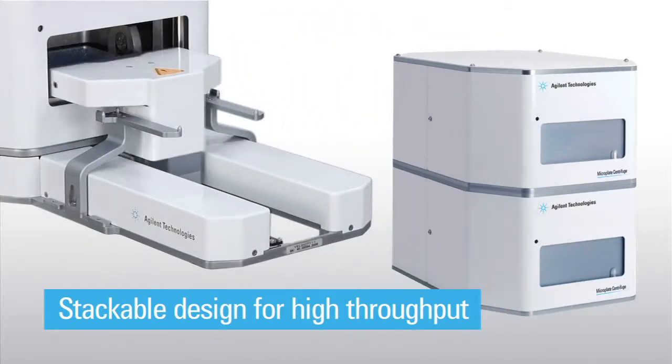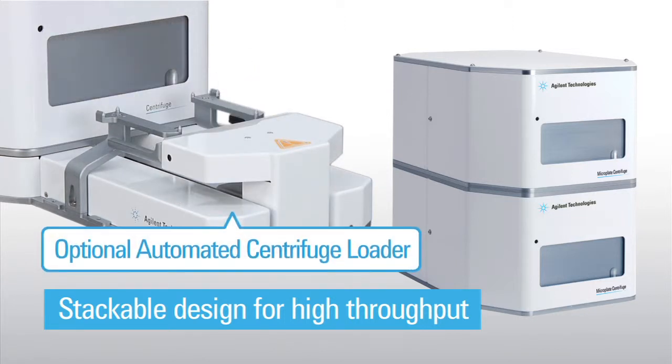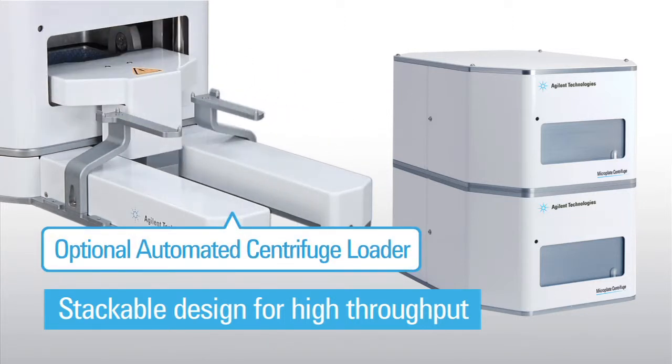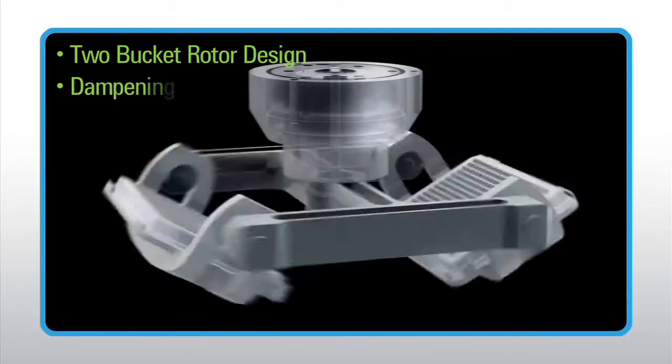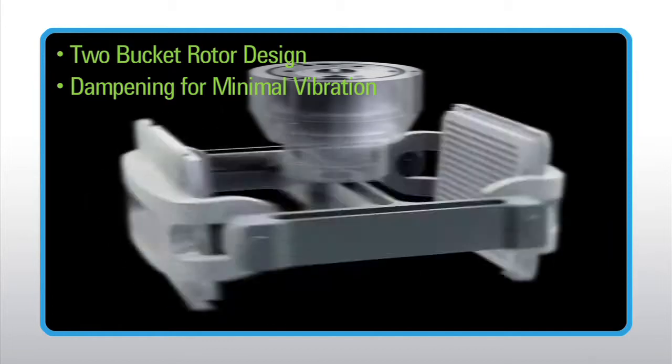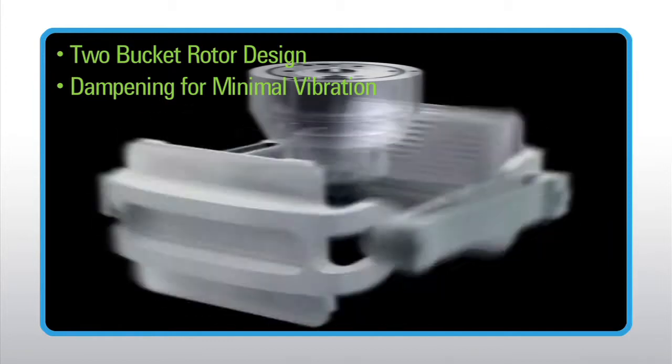For robots that cannot reach through the door, the optional automated centrifuge loader allows unobstructed accessibility. The Microplate Centrifuge features a two-bucket rotor design. Dampening isolates vibration from the mounting surface, minimizing its impact on adjacent instruments.